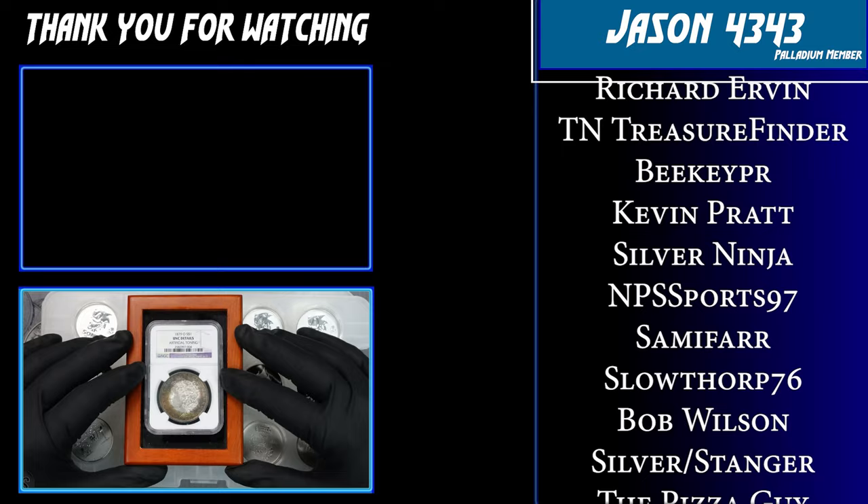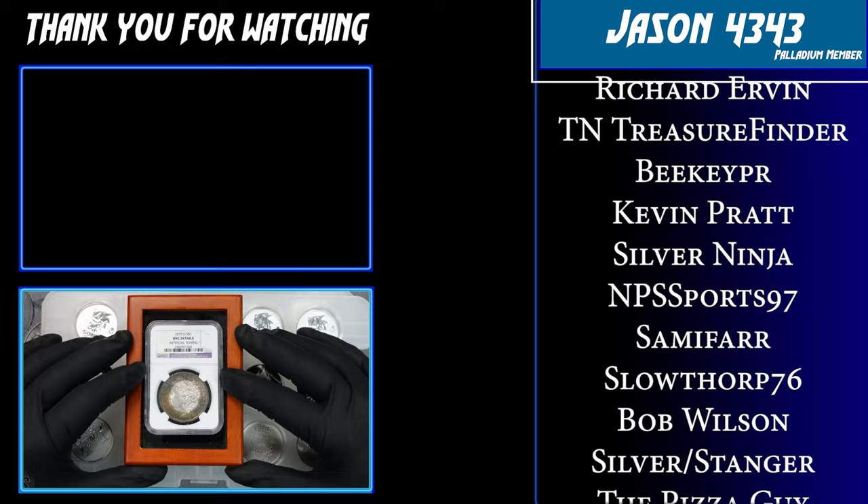Anyway, that's just some of the really cool stuff from my collection — I hope you enjoyed me sharing it with you. Do me a favor: go down below and make sure you're subscribed; it really means a lot and helps out the channel. Don't forget to hit the like button too. Thank you so much for watching — we'll see you next time.